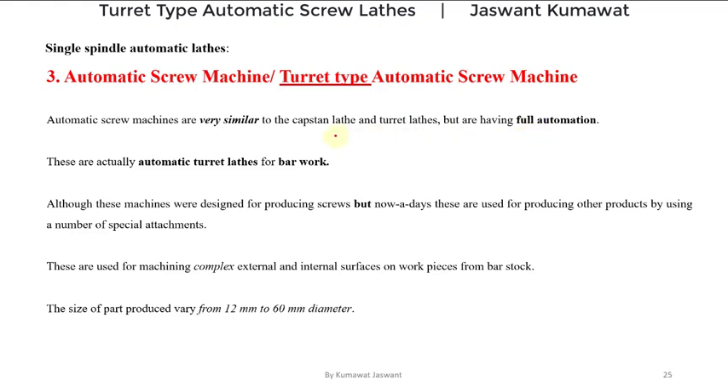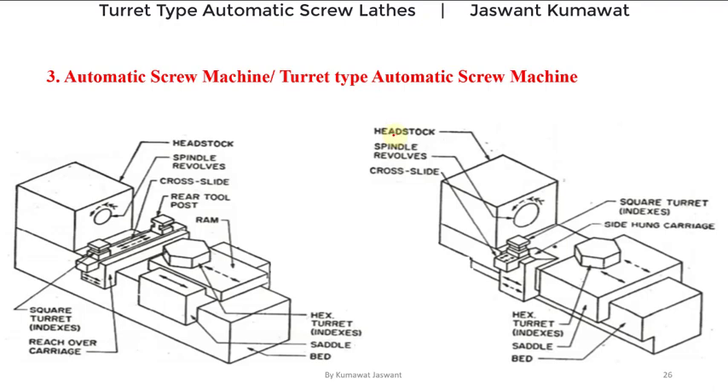In automatic screw machines, automatic bar feeding and automatic turret tool indexing are provided. All three handling as well as processing operations are performed automatically. We have already gone through capstan lathes and turret lathes in our last virtual classes. If you haven't, you can find the link of semi-automatic lathes in the description box or in the card shown above.